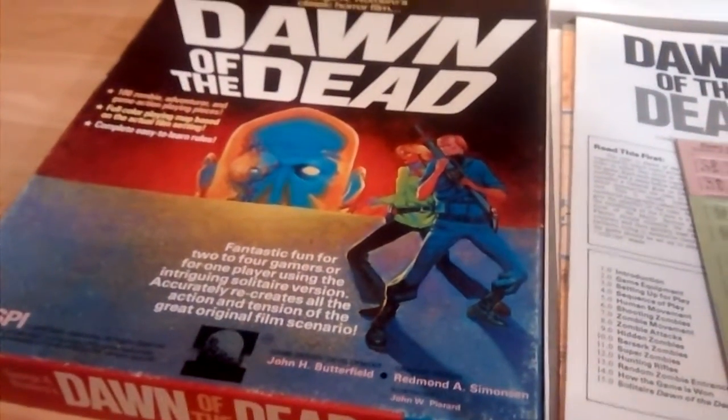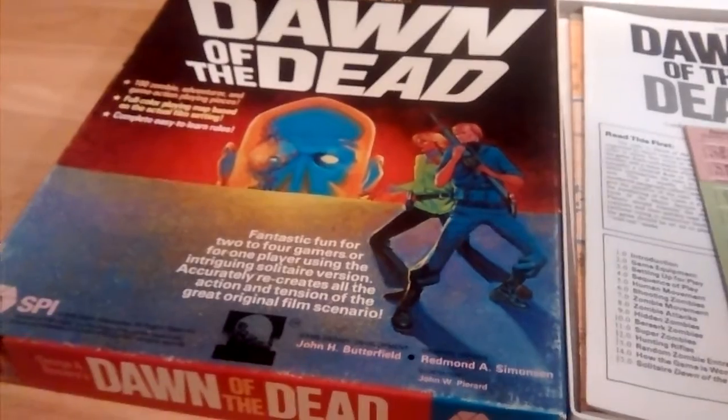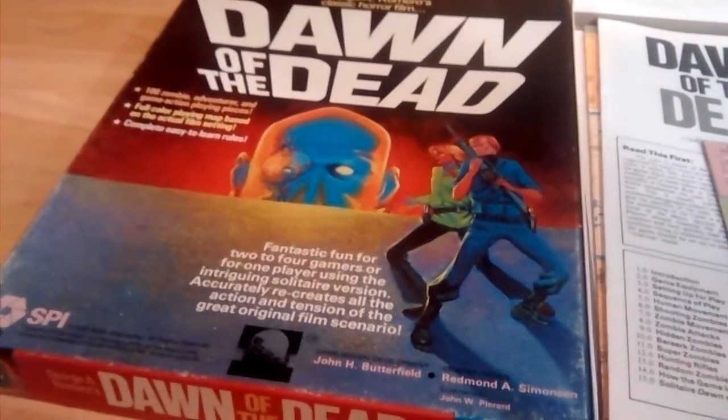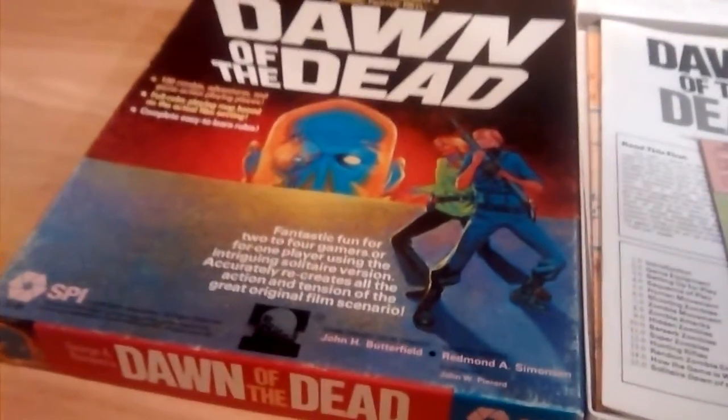I'm looking forward to giving this game a try. Thanks for watching. I hope you've enjoyed this unboxing video of George A. Romero's Dawn of the Dead. Sorry for the rough script — this wasn't scripted, it's basically a guerrilla on-the-fly video. Hope you've enjoyed it. Take care. Rob Bottas, signing out.